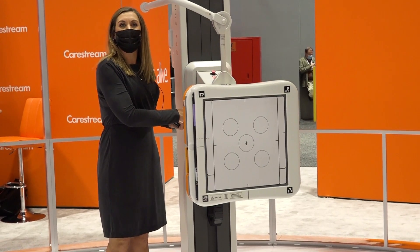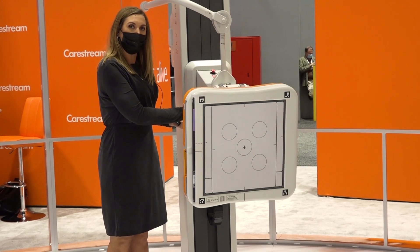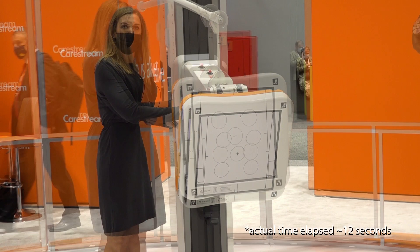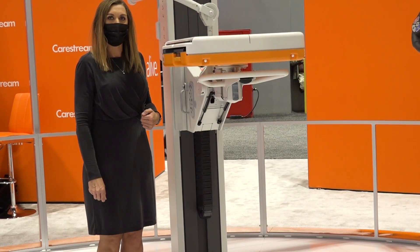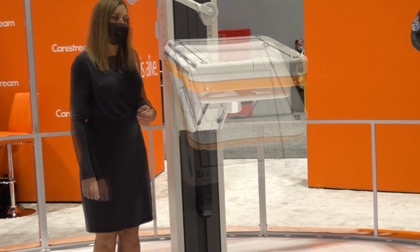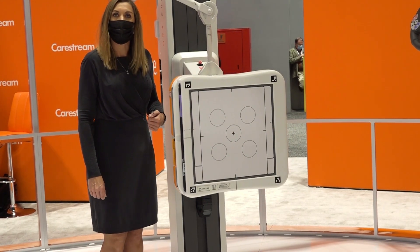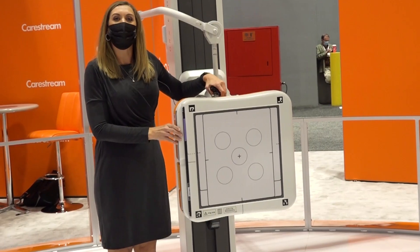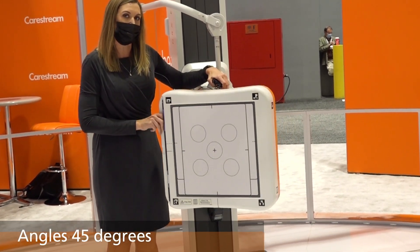I'll next show you the Evolution Plus wall stand. The system goes negative 20 degrees to 90 degrees flat. The wall stand also angles up to 45 degrees in each direction, left to right.